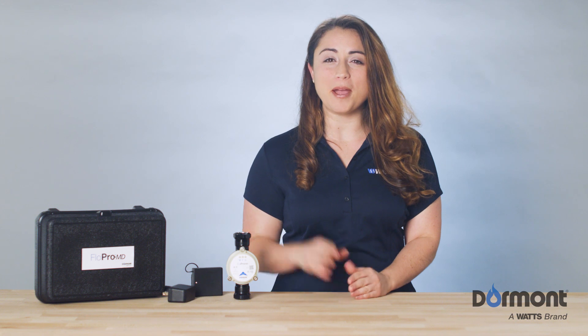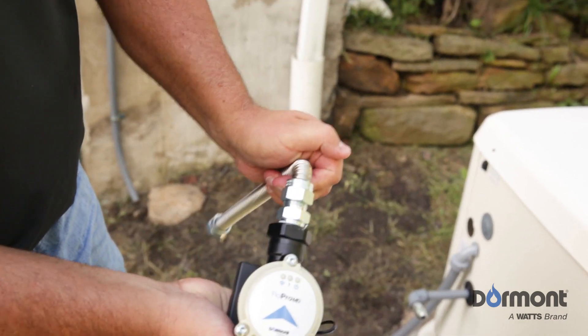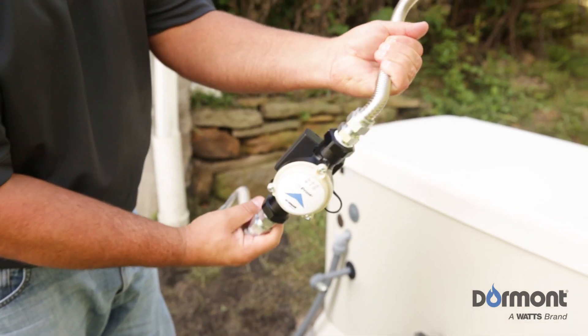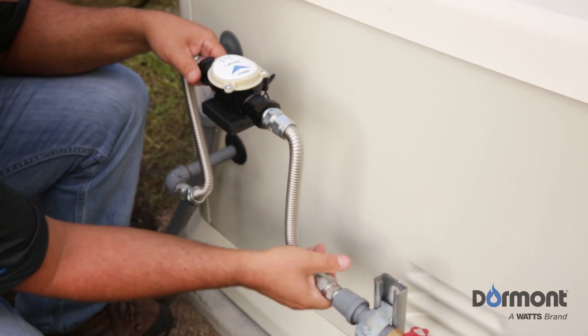Now your FlowPro MD assembly is ready to be installed in the gas supply line. First, hand bend the flexible gas connectors into an S-shape to fit the existing installation. Next, hand tighten one side of the FlowPro MD assembly to the supply side, ensuring that the blue arrow is pointing towards the generator's gas inlet.